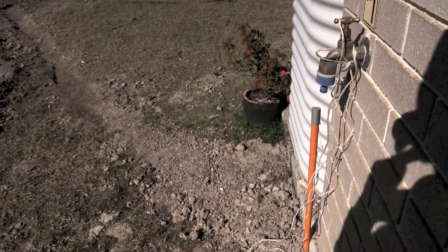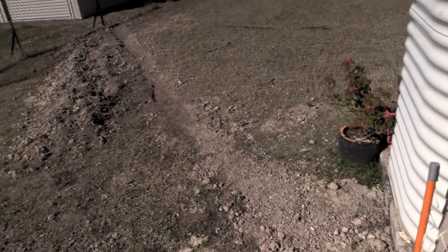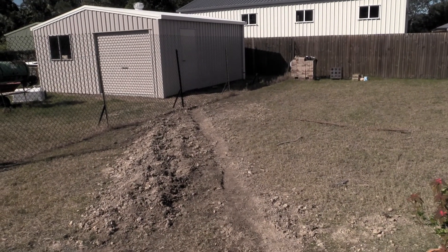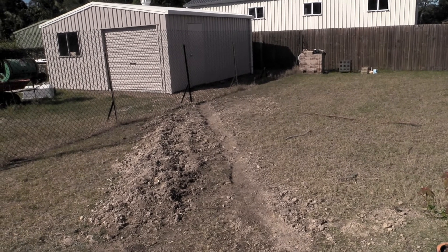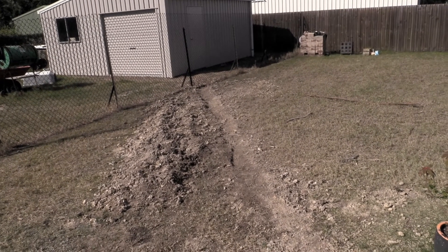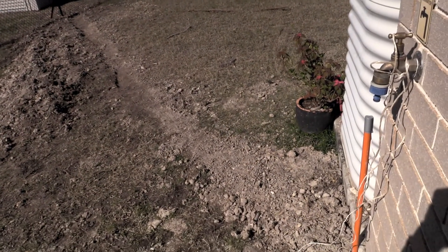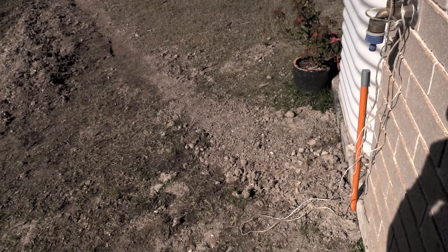I've also still been running an extension lead down into the shed because I don't have power down there, so I've spent the last week or so digging out the trench to run power down to the shed — running conduit for the electrical cable and also fitting downpipes into the stormwater. The trench runs from the corner of the house down to the shed and I had to dig it by hand, which was fun to say the least.